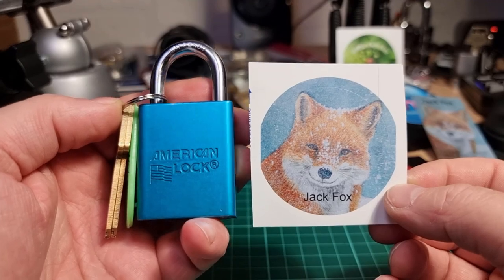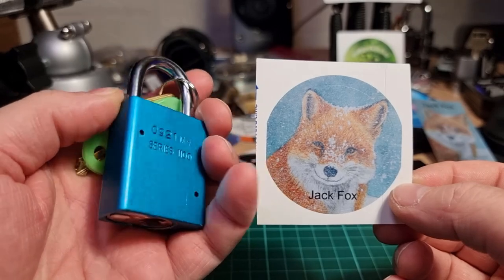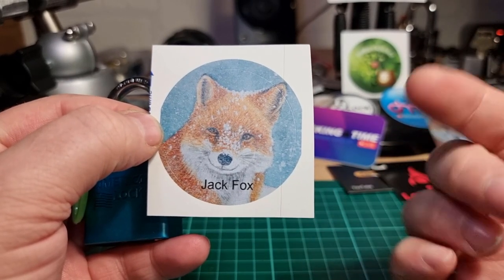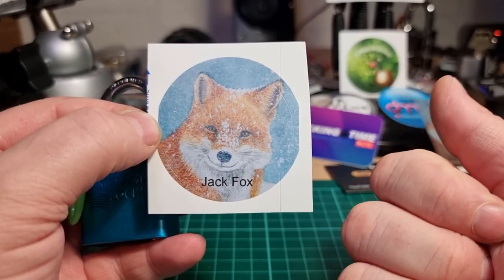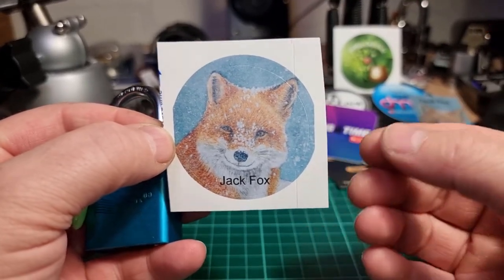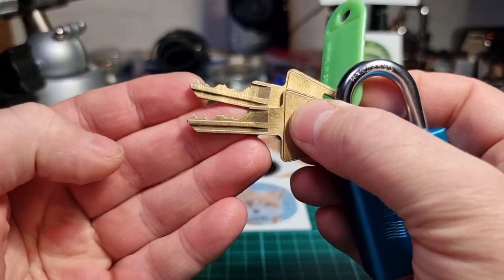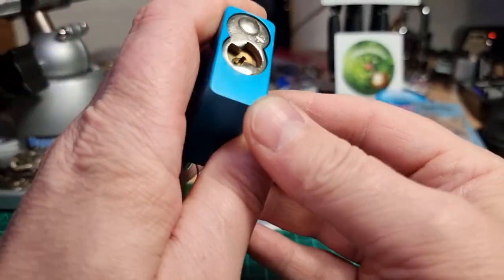This is my lock — an American Series 1100 — one of the locks I recently received from the wonderful Jack Fox. A link to Jack's channel will be up here and there will be another one in the description. If you haven't already, please go check out his channel and give him a subscribe. This 1100 absolutely looks stunning in this anodized blue.